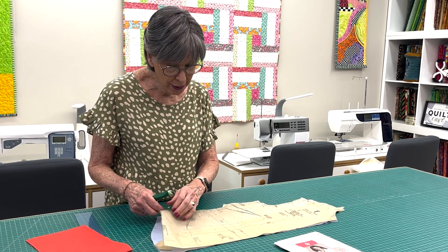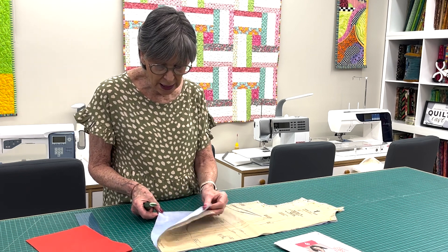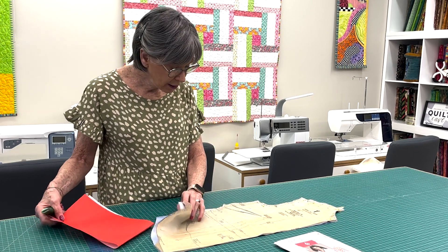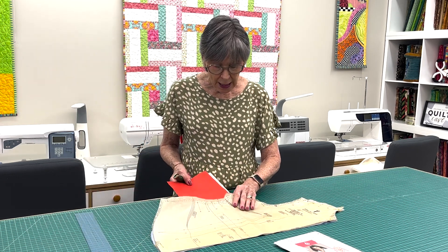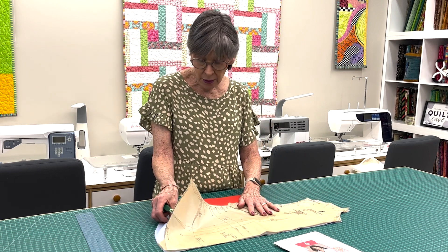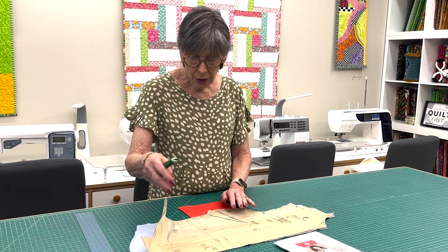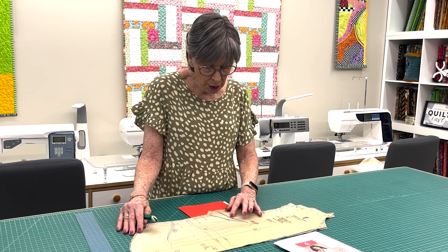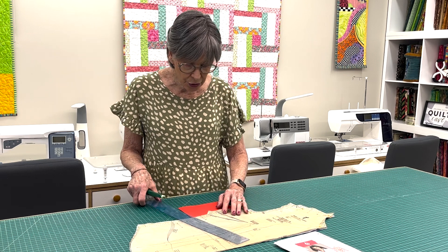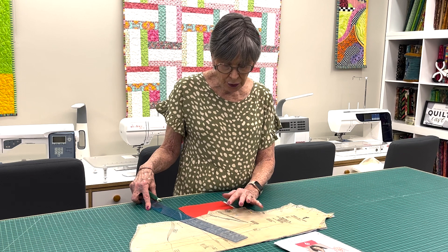You obviously want to put your markings on the wrong side of the fabric — don't put it on the right side because those markings won't come out. I'm going to assume the inside will be the wrong side of the fabric, so I can slide this tracing paper inside. You want to use a tracing paper that's a color you can see — you don't want it to match your fabric color. You can tell this is a multi-size pattern, so the lines are really close together and you have to be quite careful.